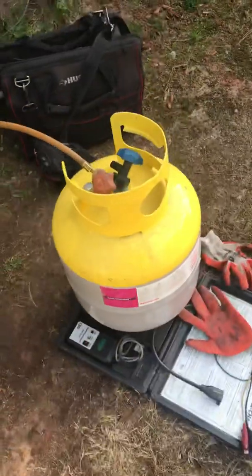I evacuated the system and weighed the refrigerant into an empty tank. This unit was actually four pounds over — believe it or not — and that was causing the unit to do what it did. It may have been five or six pounds over total; I don't know how much the other guy took out.